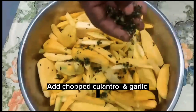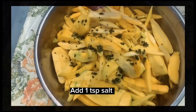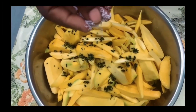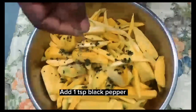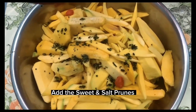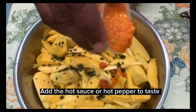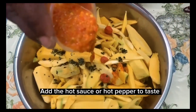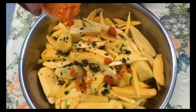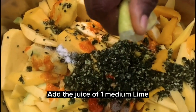Add the chopped culantro and garlic. We will start by adding one teaspoon of salt and one teaspoon of black pepper, then when we're finished adding all the ingredients we will add salt and black pepper to taste. Add the sweet and salt prunes, then add the hot sauce or hot pepper to taste.